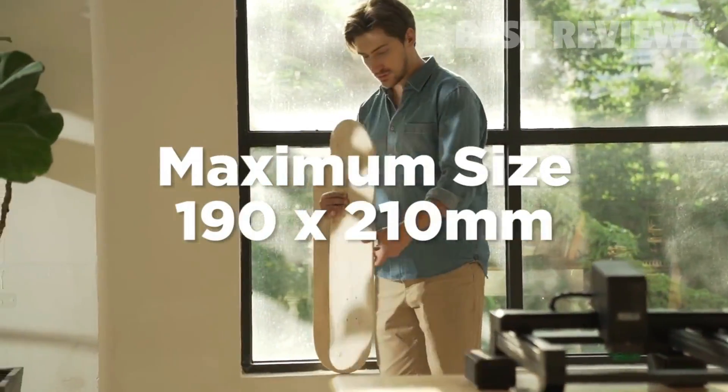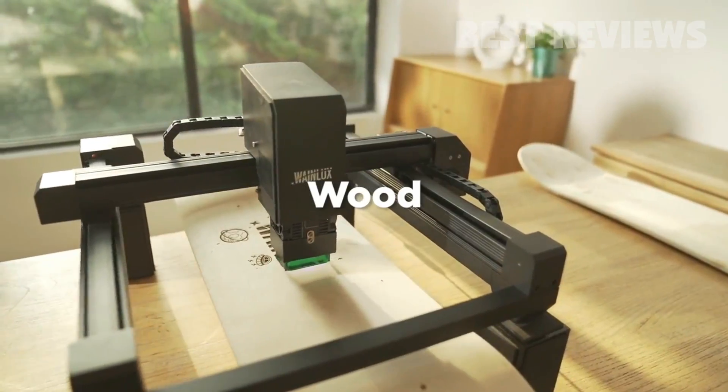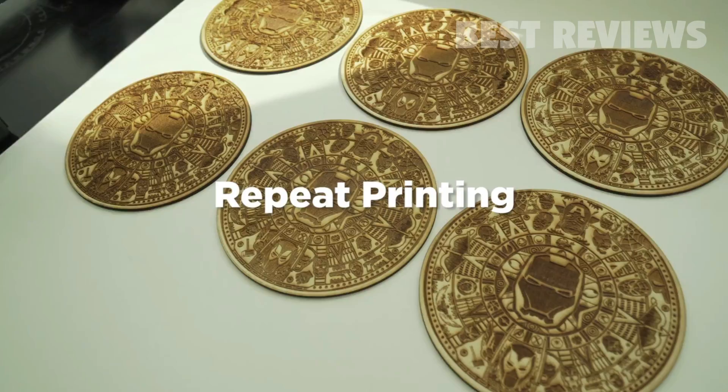Large printing area 19 by 21 square centimeters. The repeat printing position memory function helps you make dozens of copies quickly and easily.